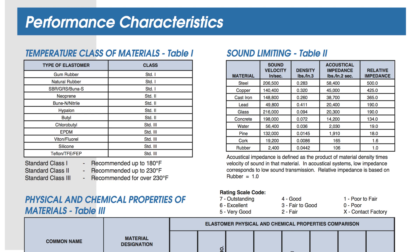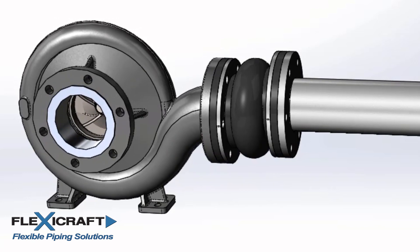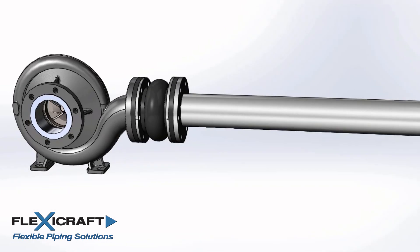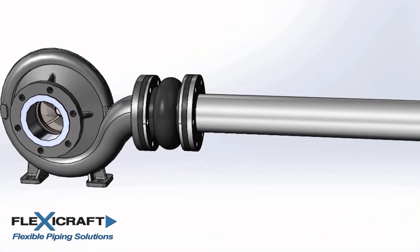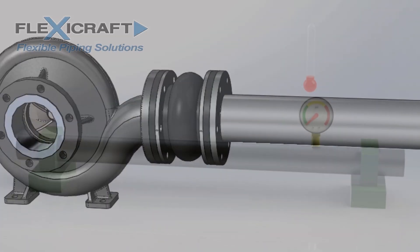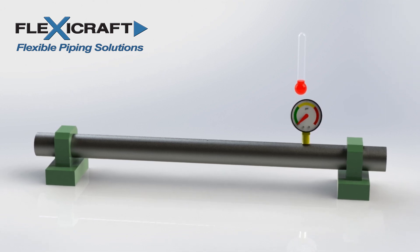Rubber joints are needed for a few reasons including piping misalignment, lateral offsets from initial construction as well as from long-term settlement. This includes offsets that can damage equipment such as pumps. Absorbing vibration and noise from pumps and other equipment is also an important application. When connected directly to pumps in this way, rubber expansion joints are often referred to as simply flexible pump connectors. Thermal expansion of piping is another important use for rubber joints, even though it's not as dominant in application as it is with metal expansion joints.